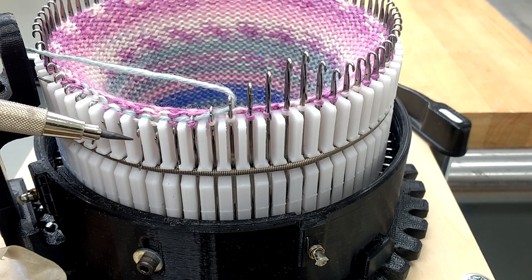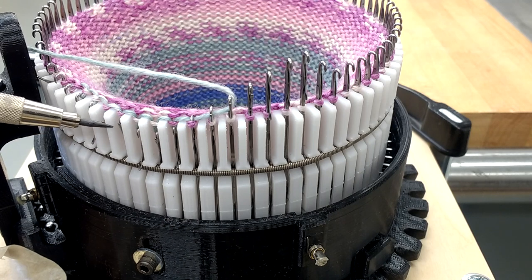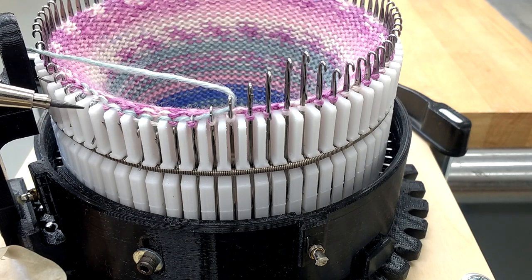Once the tension cam is done, these needles will start moving back up slowly, and then all you'll have is that new loop on there.